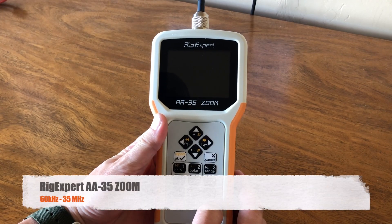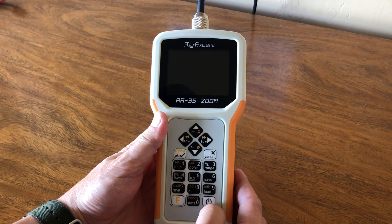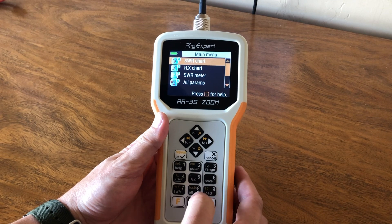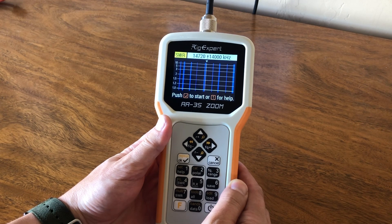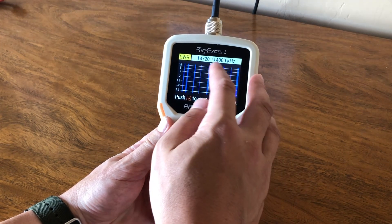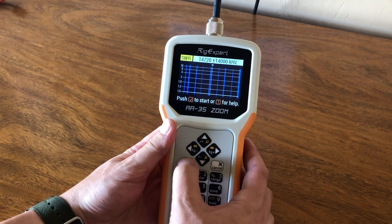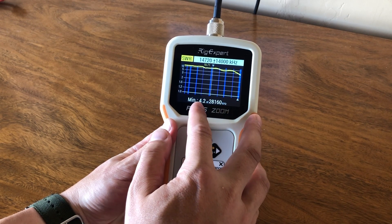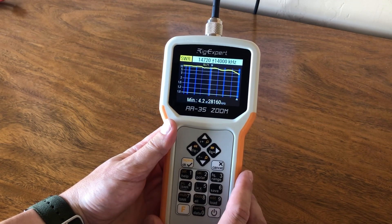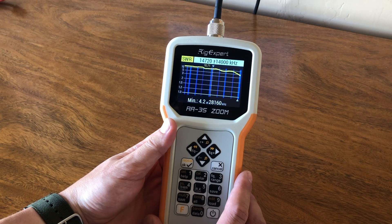So this is the Rig Expert AA35 Zoom, and we've just put together the ATOS 25 antenna. Let's take a quick SWR reading. We'll turn on the power and go to SWR charts. I already have it set to sweep pretty much most of the amateur radio band up to the 10-meter band - starting at 14.7 megahertz, plus or minus 14 megahertz. You can see our SWR reading is 4.2 at 28 megahertz. I'll just need to make a couple of adjustments with the loading coil on the ATOS 25 - that's just a manually-tuned antenna.